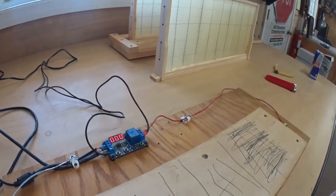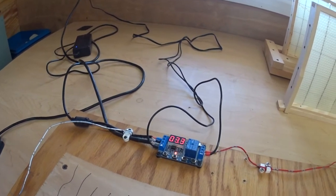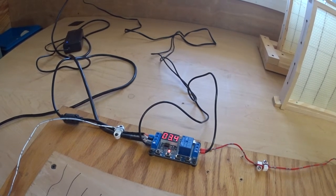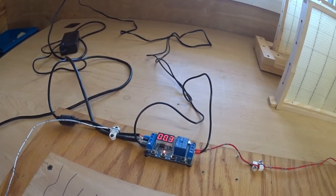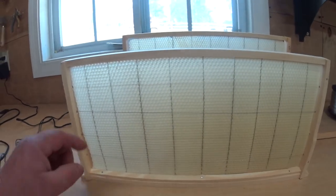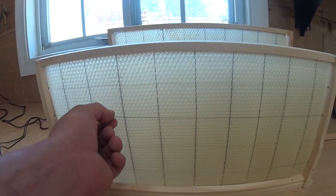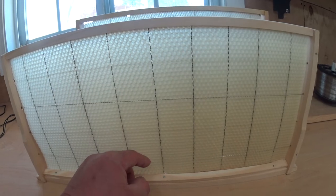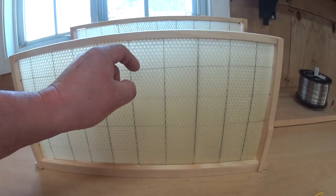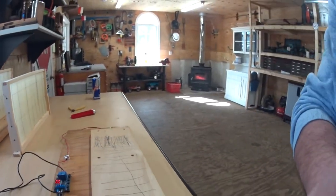Once you press the button it will run for a set number of seconds and then stop. You press it again, it goes, and it stops. Let me show you the frame — you can see the wire is not embedded yet. I just ran it through and put some tension on it. Let me position the camera a bit closer so you can see what I'm doing.